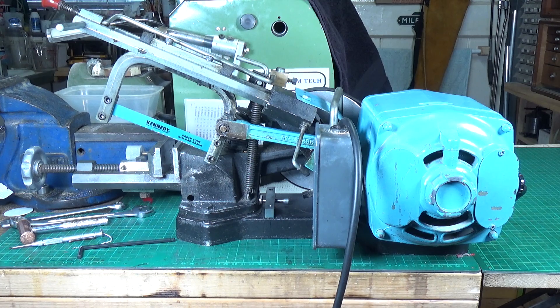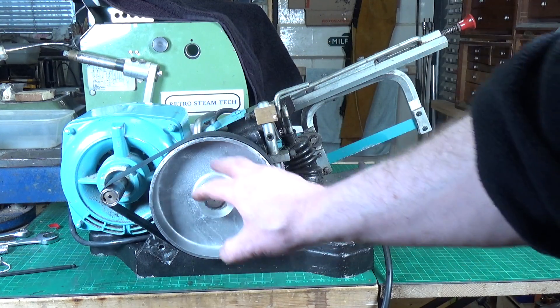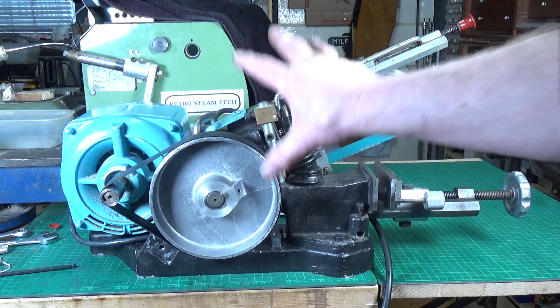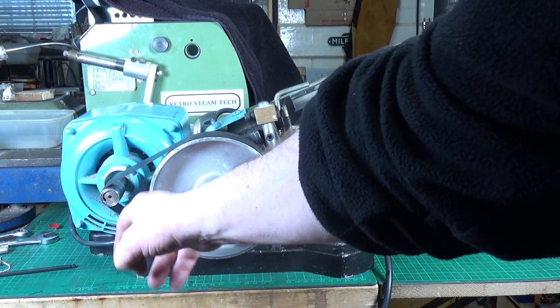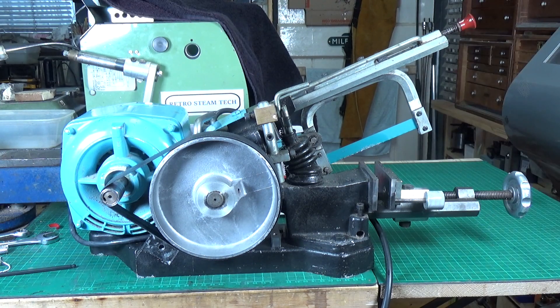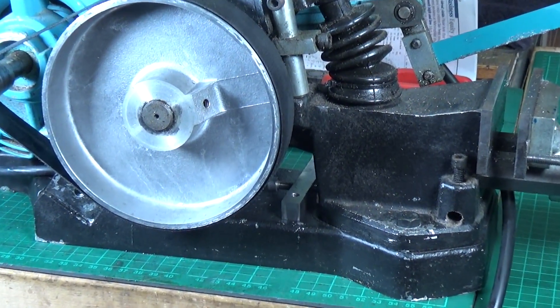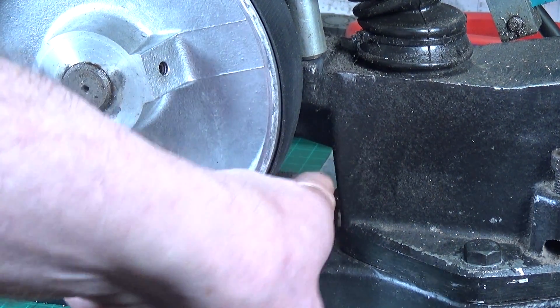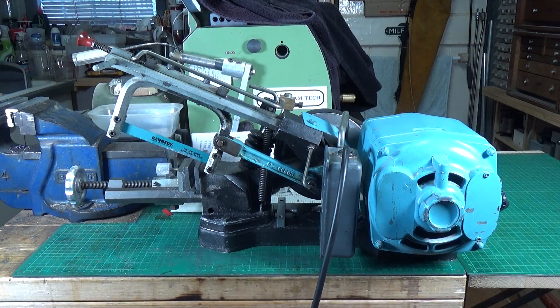I'll turn the saw around so you can see what I'm talking about. There's the belt — the pulley is obviously attached to the saw part, and that whole thing moves that way while the motor is fixed independently, which puts tension on the belt. At the moment it's a bit floppy and needs a little more. I'll bring you down a bit lower so you can see the tensioner from this side. There it is — and that allows me to adjust the belt tension without having to struggle holding it under tension while doing the nuts up.